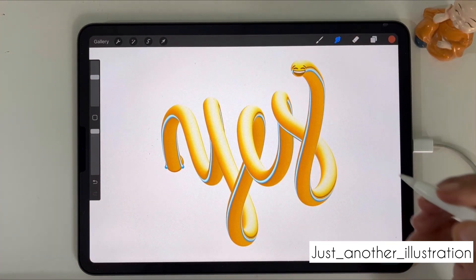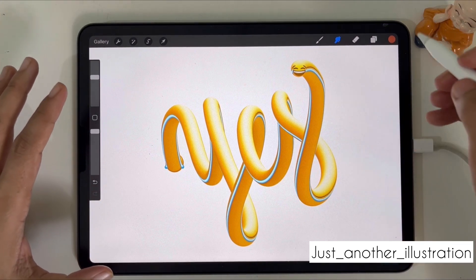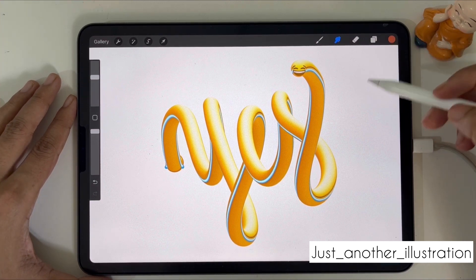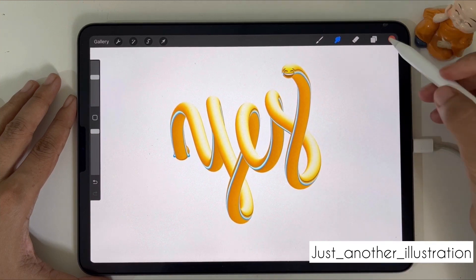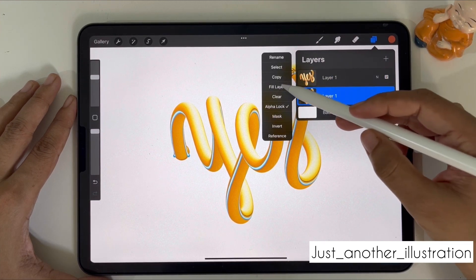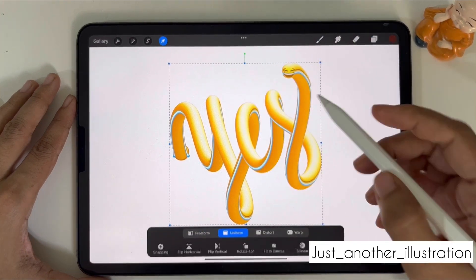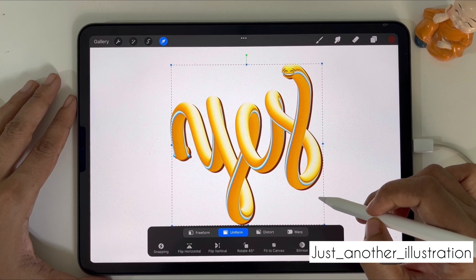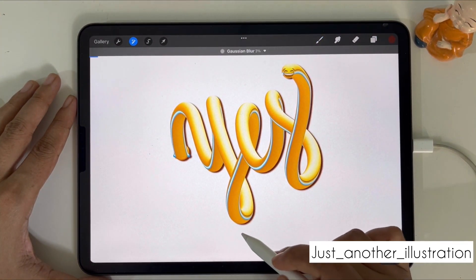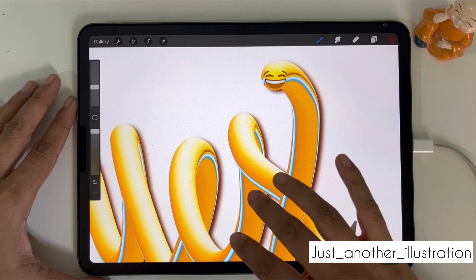Wow, this looks so 3D and so pretty! If you want to add a shadow, go to the Layers panel and duplicate the layer. Then alpha lock the duplicate layer and fill it with a darker shade — let's fill it with dark orange or maybe brown. Pull the shadow layer down a little so it looks like a shadow, then unselect alpha lock, go to Gaussian Blur, and set it to 4%. Now we have our shadow!